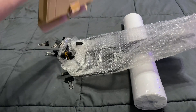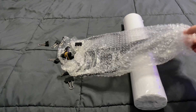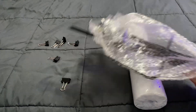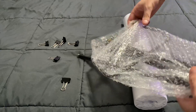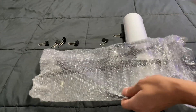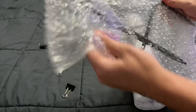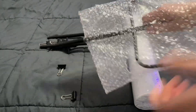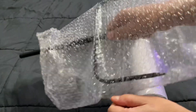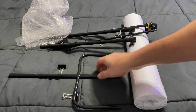We'll just dump everything out — okay, nothing else inside. I don't see any instructions or anything like that, so I'm just gonna start pulling this out. Still struggling to get it all out — it would probably be better if they wrapped this individually, but we're almost there. Just ripping the packaging — there we go.